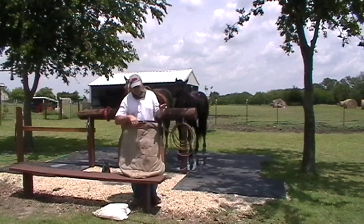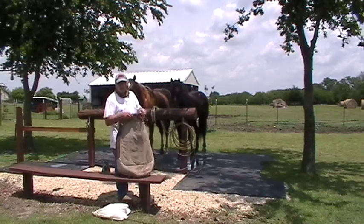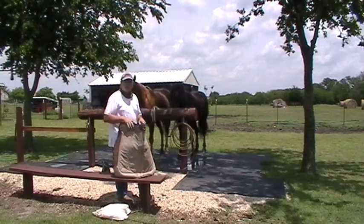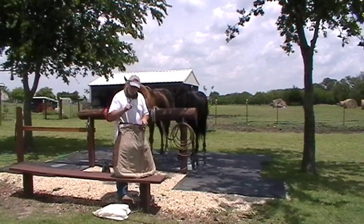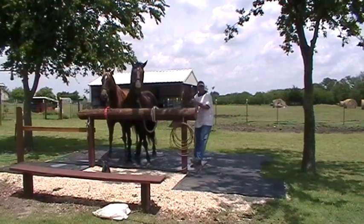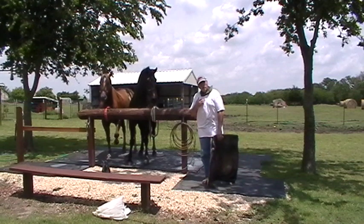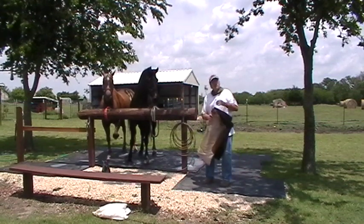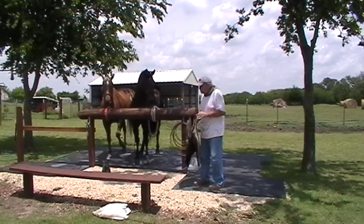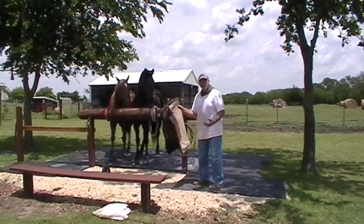I've done this on several sacking out videos — it's just another sacking out with a blanket. My horses know what a saddle blanket is; I ride them both and put it on them every day. But watch them both react when I walk over like they're already trained, because I'm not aware of what I'm doing. That was because of the way I did it. I jacked them up because I went over there like they don't need attention. You always have to be aware. These horses reacted because of what I did, not because they're scared of the blanket.